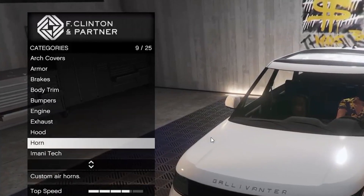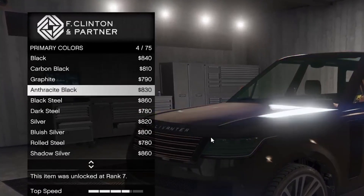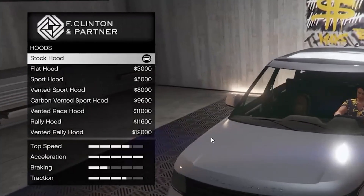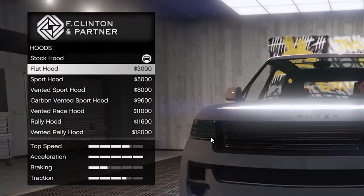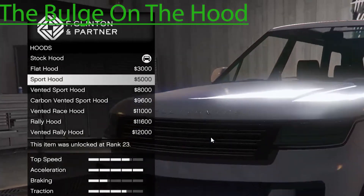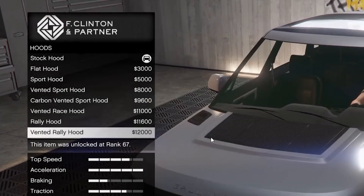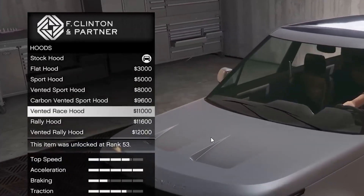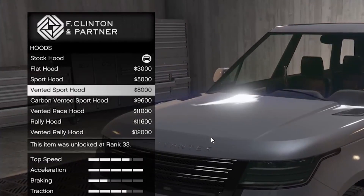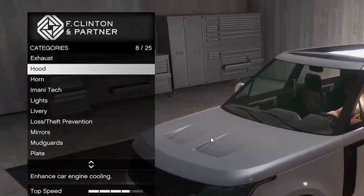Hood — flare. I gotta change the color on this. Silver — perfect. Don't worry, this is not the color we're going with for the car. Flat hood — I just think it gets rid of the line going down. Sport hood just brings it back up. Vented sport hood, carbon. Vented race hood, rally hood — and, not gonna lie, this actually looks nice for a Range Rover, but I see everyone doing this. Personally I like the stock, but I think this hood looks nice — the vintage race hood.